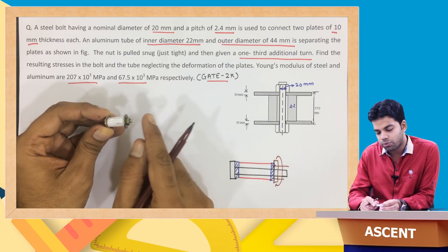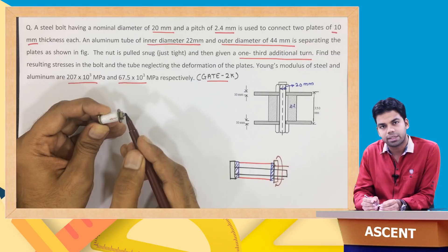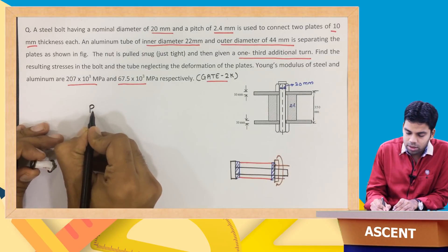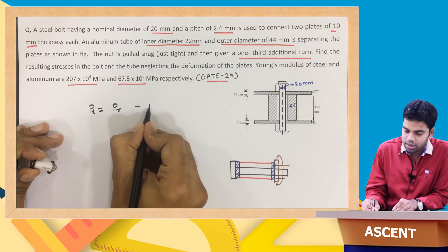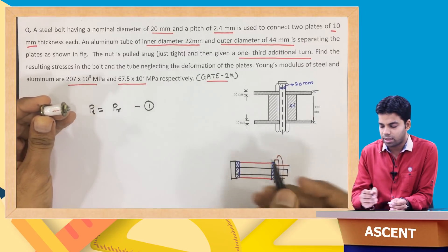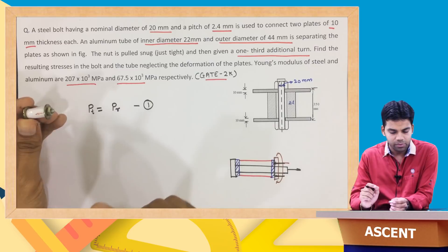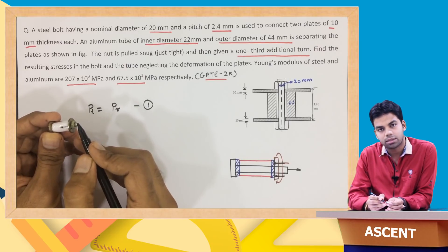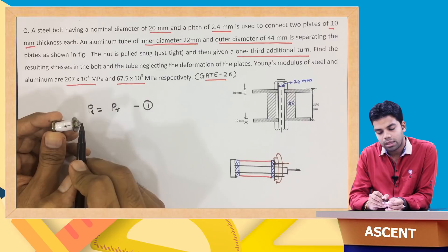Whatever compressive force acts on the tube, the same magnitude of tensile force acts on the bolt. The rod is subjected to tensile force and the tube is subjected to compressive force, and the magnitudes are equal. When the additional turn is given, this tube will compress and the bolt will elongate.